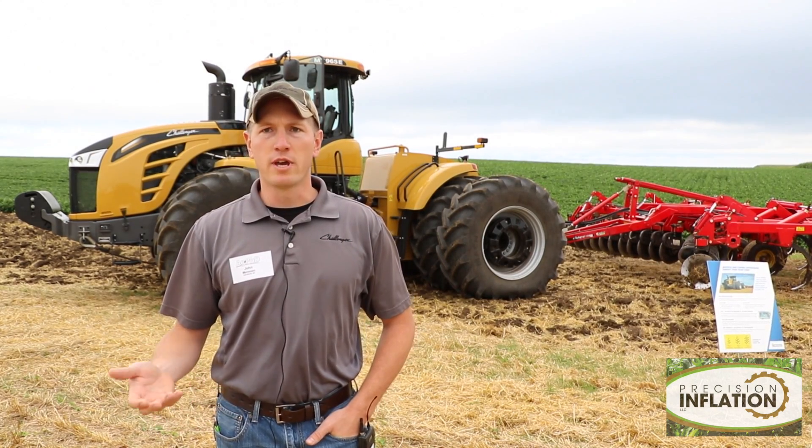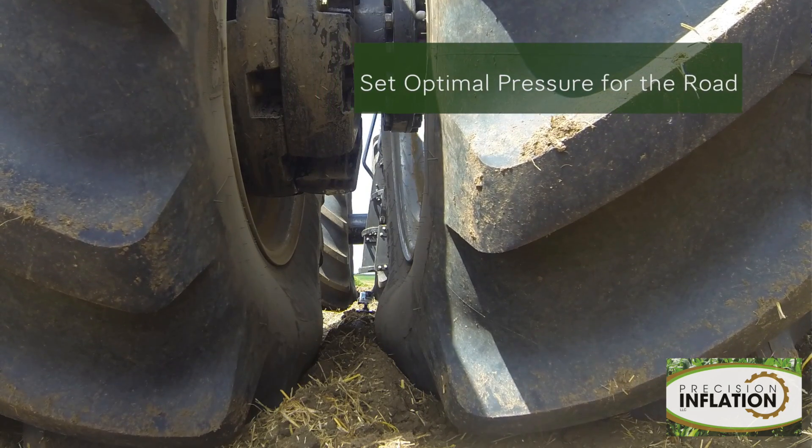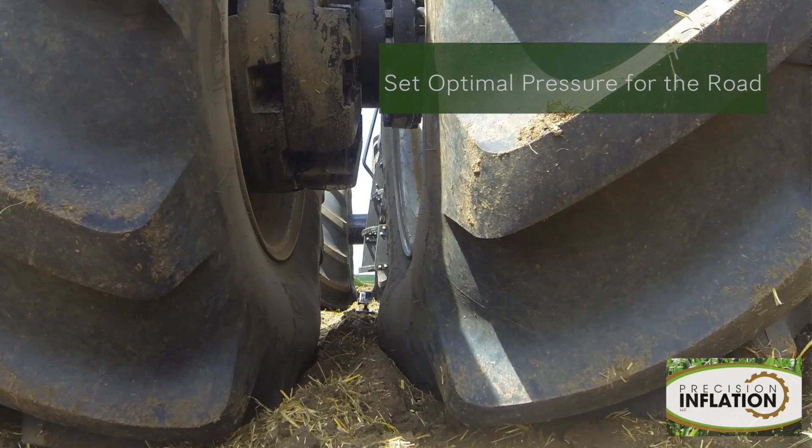In the past, you've always had to set tire pressures for what's safe for going down the road and what's comfortable for going down the road. And that's usually 3, 4, 5 psi higher than what's the most efficient and productive in the field.